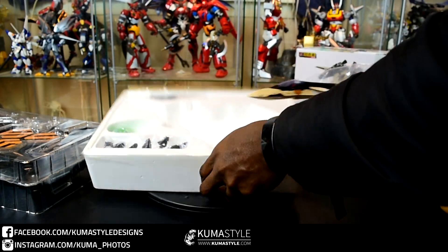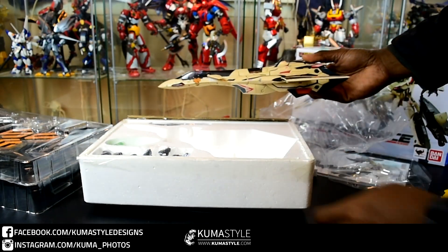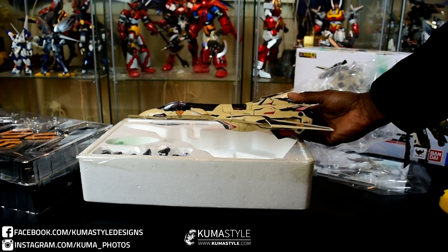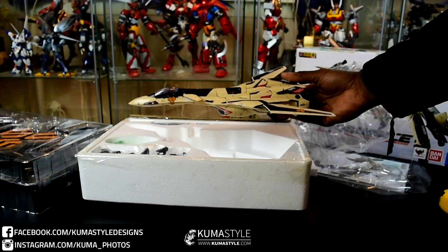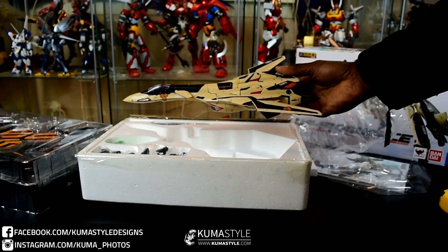Yeah, this is a sweet piece. I'm really looking forward to playing more with this one. You can see the additional hands, the effect piece, his blaster, and the pilot — cool stuff. Anyway, just wanted to show you guys this real quick. A review will hopefully be sooner than later, but I've got a lot of stuff coming in. Just wanted to let you guys check it out with me because I'm very excited to own this.